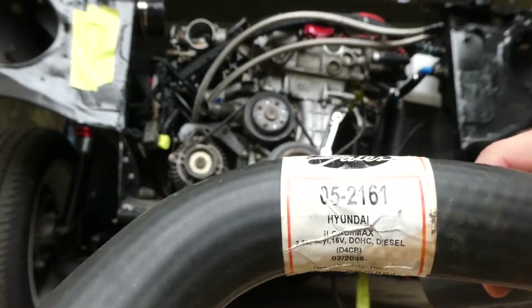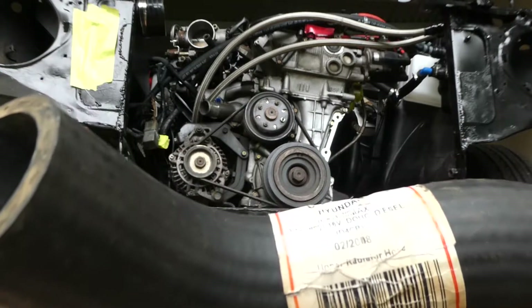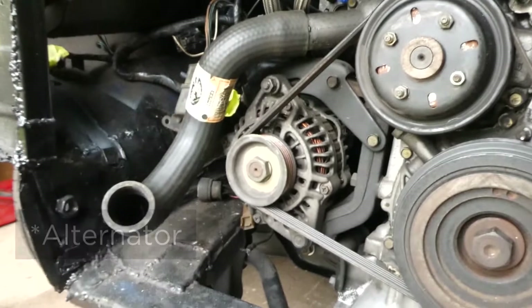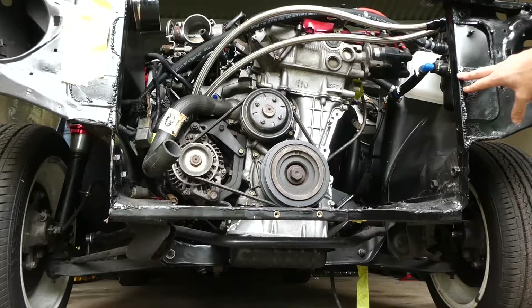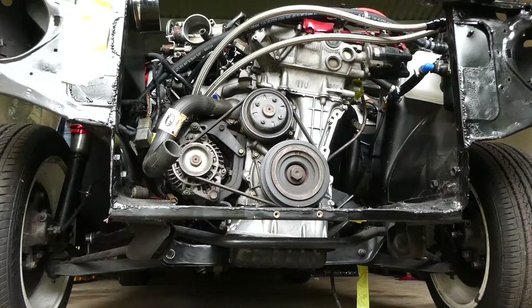This is the hose that I'm using. I can barely read it — Hyundai something, 2.5 litre 4 cylinder 16 valve double overhead cam diesel — so upper radiator hose, but it seems to fit for the bottom. Definitely very close to the radiator there. One thing I also want to mention is my radiator sits flush against this, so this has all been cut out. Most people probably have the radiator support here and the radiator sits back behind it, so it'll be even tighter, so I've actually got a bit more room here than most people probably do.